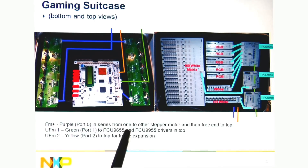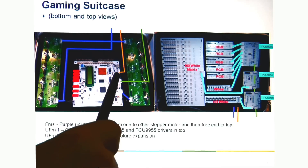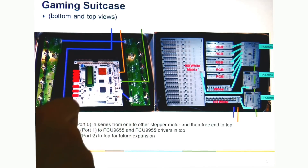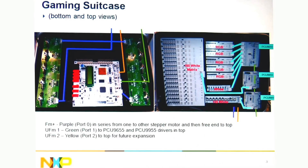This shows a little bit better here what's in the suitcase. The bus controller is the micro where all the different patterns are programmed. The bus controller drives out three separate ports. The purple port is Fast Mode Plus, and you can see Fast Mode Plus goes to the stepper motors and then goes to the top panel, but there's no Fast Mode Plus on the top panel.